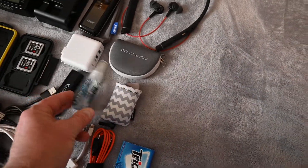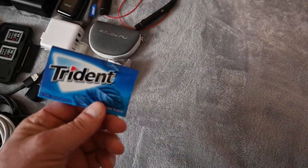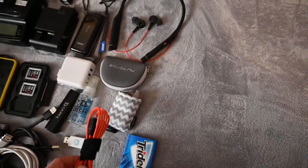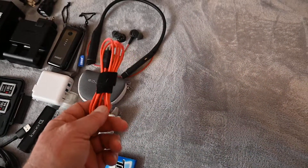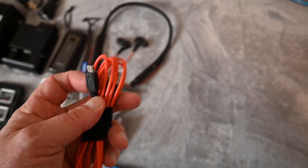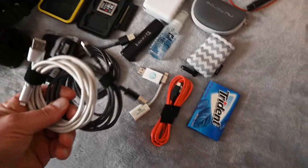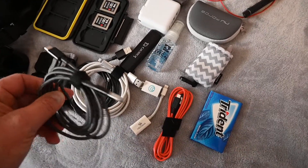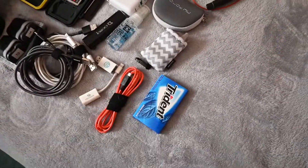I've got some lens cleaner and a lens cloth, and some sugar-free Trident chewing gum. A tip: make sure you think about every cable you need for what you're charging. I've got two Lightning cables for my iPhone, a USB-C cable which will charge my camera if needed, and also works with Android phones like a Samsung.